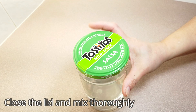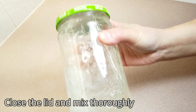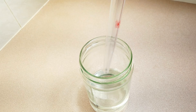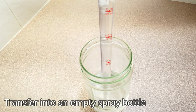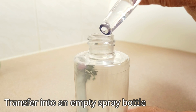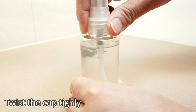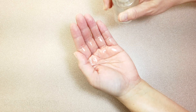Put the lid on the mixing container and shake it thoroughly. Now transfer the mixture into an empty clean spray bottle. Twist the cap tightly to avoid spills. Now it's ready to use — spray some onto your hand.